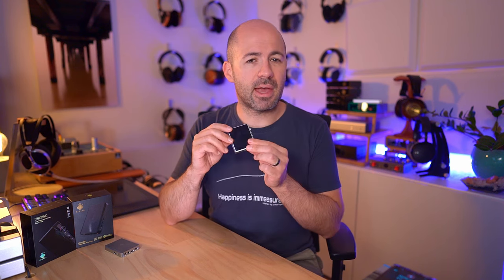HiDiz specifies the AP80 as having an 8-hour battery life, and in my usage I don't see any reason to doubt that. As always, battery life depends on the load you've got on it — how difficult the headphones or earphones are to drive, how loud you're listening, what gain level it's in. All that sort of stuff will influence battery life, but think around about 8 hours.